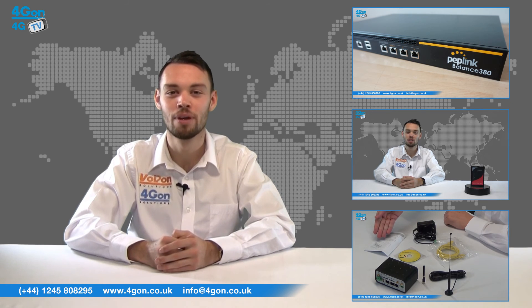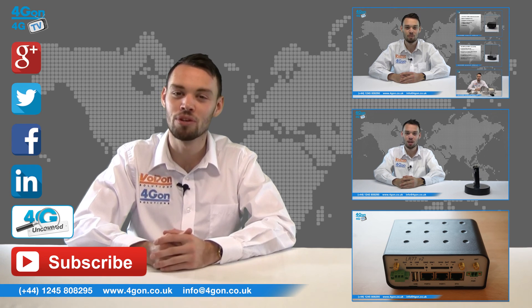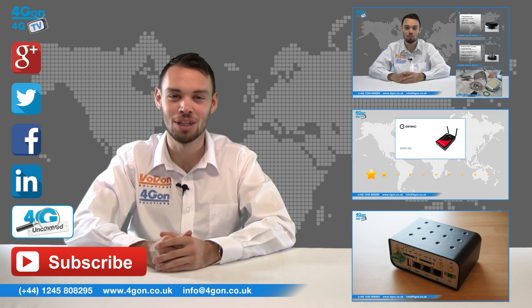Give us a call with any questions you have and our team will be happy to help. Don't forget to like this video and subscribe to our channel, and if you want more information on this product and many others visit 4G Uncovered or follow us on our social media channels. Thanks for watching and we'll see you next time on 4GTV.